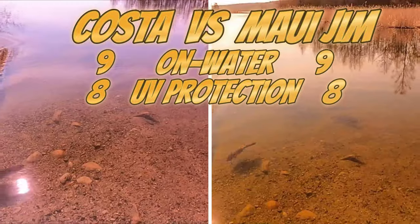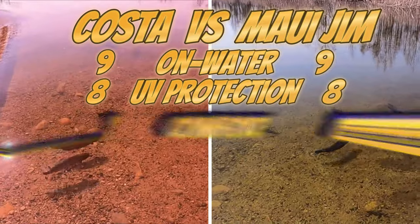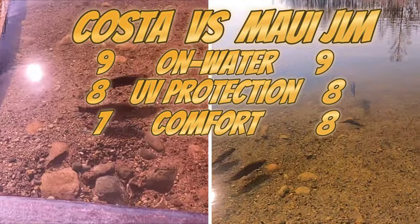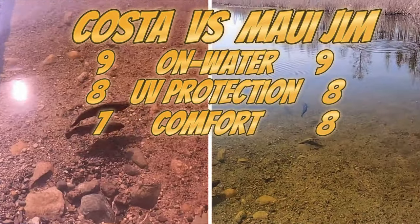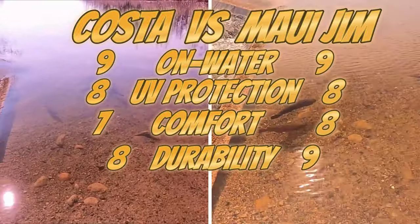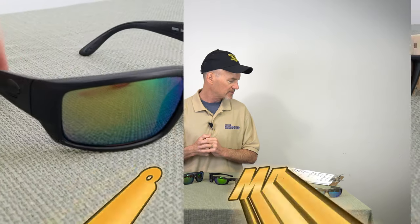These sunglasses are the top of the top. For comfort and fit, I give the Costas a seven and the Maui Jims an eight. Why? The Maui Jims actually have a spring in the hinge, which lends a little bit more comfort. For durability, I give the Costas an eight and the Maui Jims a nine. Back to that spring in the hinge — having a spring in the hinge makes your sunglasses more durable, since you're flexing them as you put them on and off. Fishy factor: eight and eight.